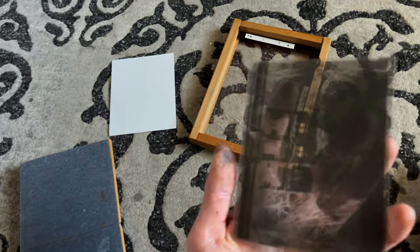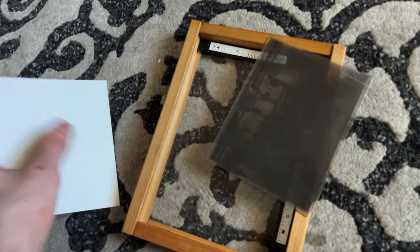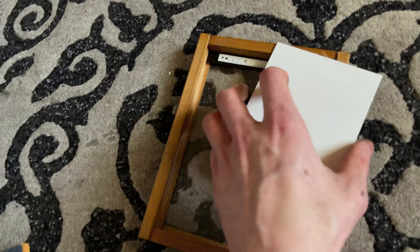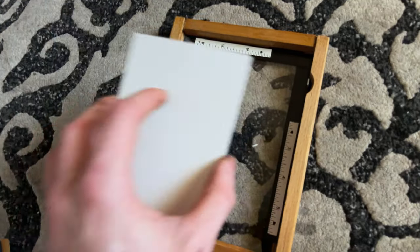After you've sensitized the paper and it's completely dry, you're ready to expose the image. Grab your contact frame and your negative — whether it's a glass plate or a film negative, you want to do emulsion to emulsion. This is a large format negative with the emulsion side up, so this part is going to be in contact with the paper on the sensitized side. You want the sensitized sides to face each other, so that goes right on top of the film negative, and then place the cover over it in the contact print frame.